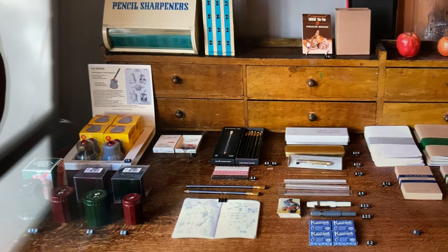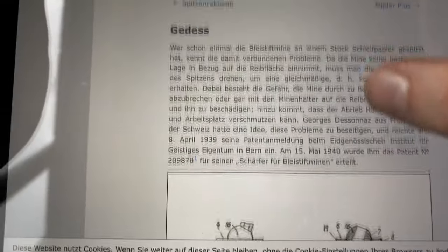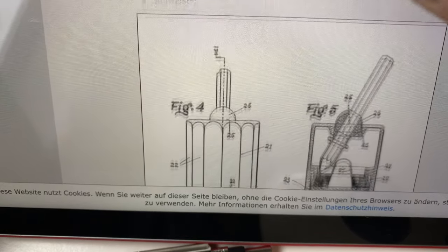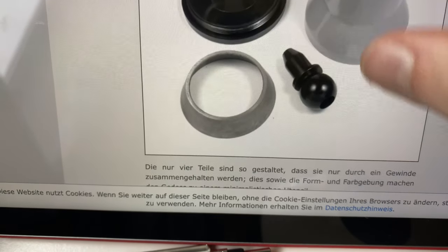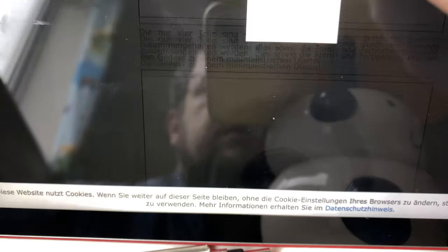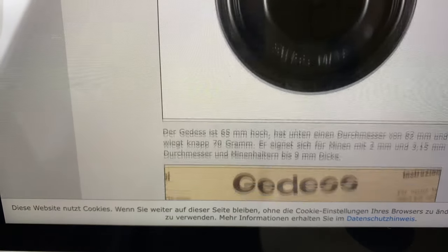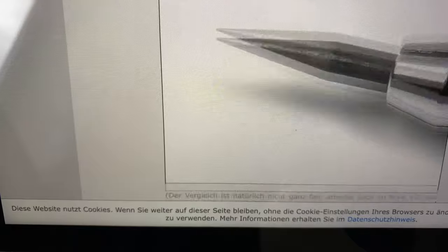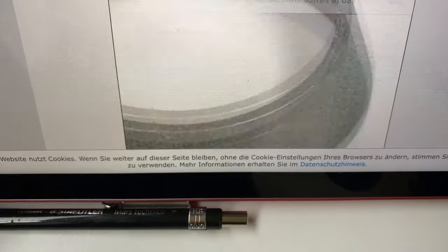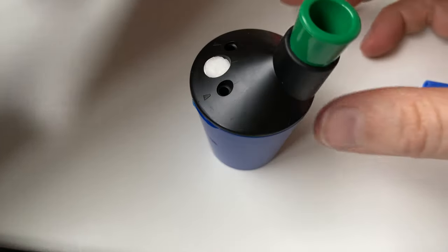I couldn't find the Geddes, so I looked into it and was reminded that Lexikaliker had a nice article about the Geddes. They were invented in Switzerland and he has an old Swiss-made one. He wrote that the new version - the wheel you grind the lead on - is just metal with some sort of pulverized rough surface and is not as long lasting. In that article, he also talked about his favorite sharpener as an alternative, which is the M&R 970.